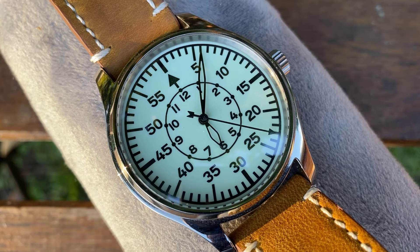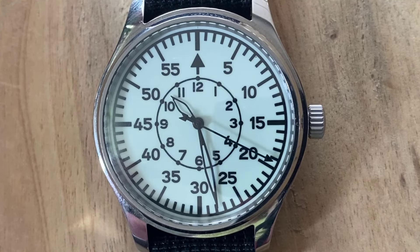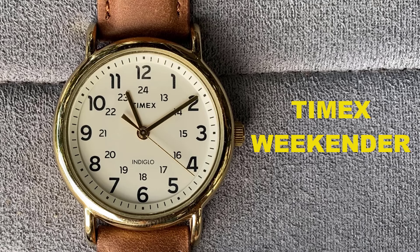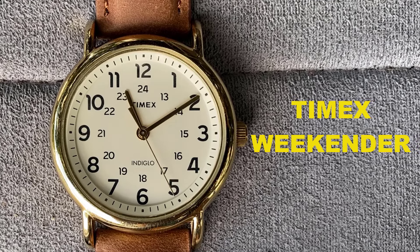Powering the MC is a Seiko BH-31 Mechaquartz movement, ticking away at 4 beats a second. So it offers the best of both worlds: the sweeping, romantic motion of an automatic, and the accuracy and endurance of quartz power. Considering that a regular quartz movement would usually be found on a watch at this price point, the inclusion of the BH-31 movement is very welcome.